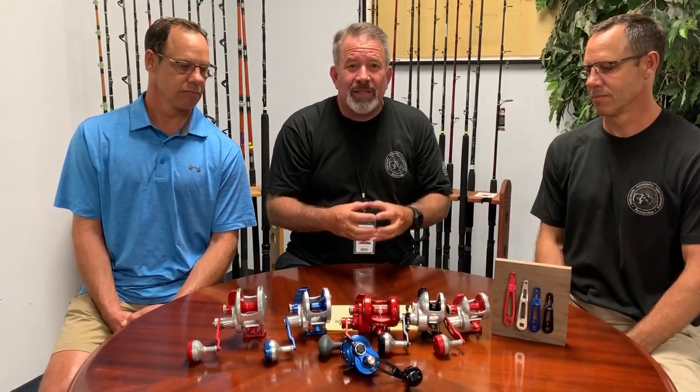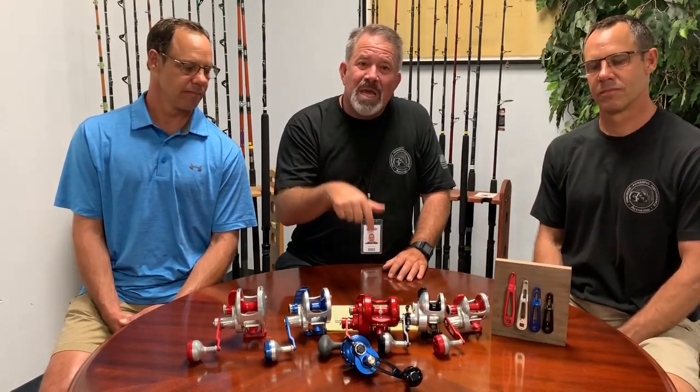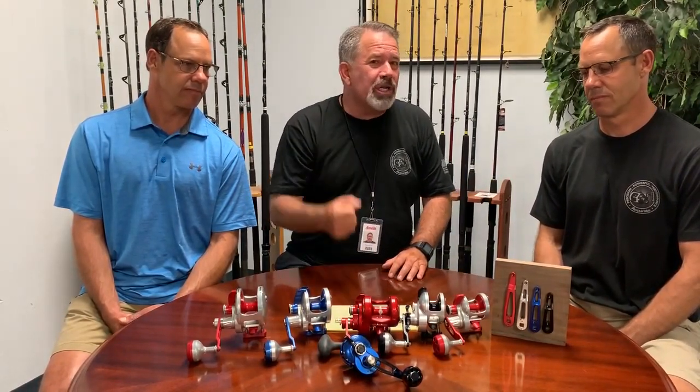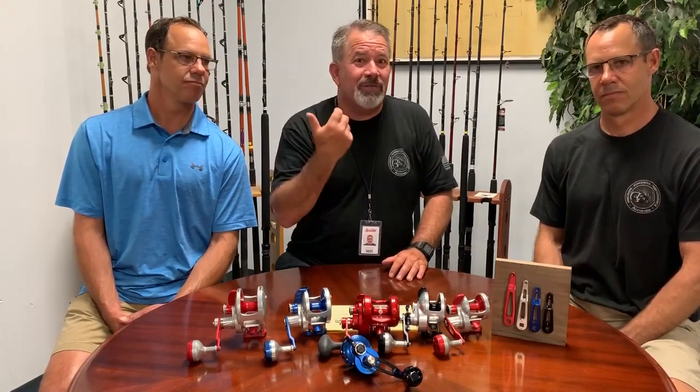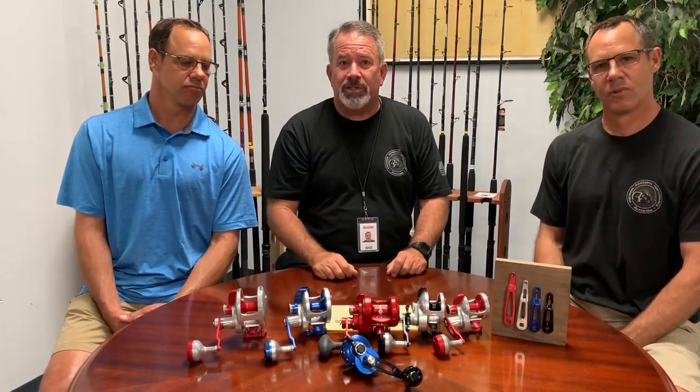Also consider your leader — fluorocarbon doesn't stretch much, so if it's a small piece it won't matter much. But remember, sometimes when you get bit in 2,000 feet all you're going to do is wind because you're not going to lift up and set the hook. You've got to wind, wind, wind and watch the rod bend — the rod has to load before you can make any sort of movement on the fish.